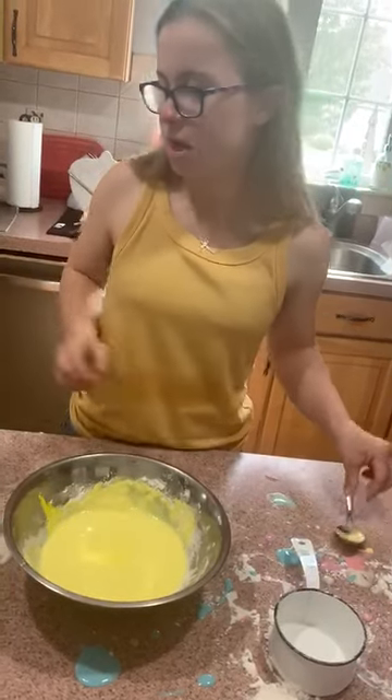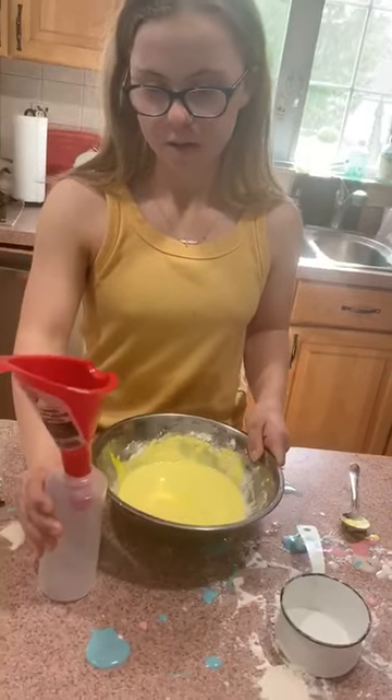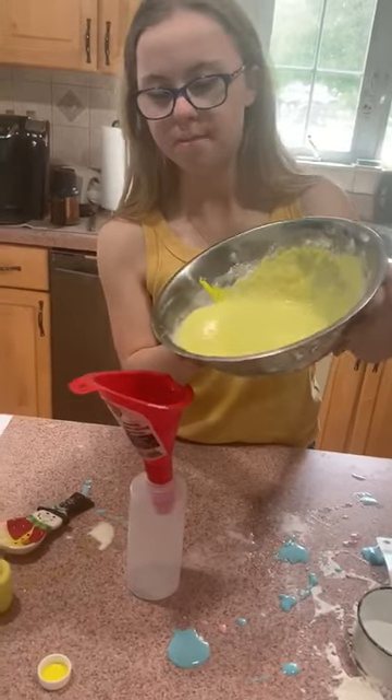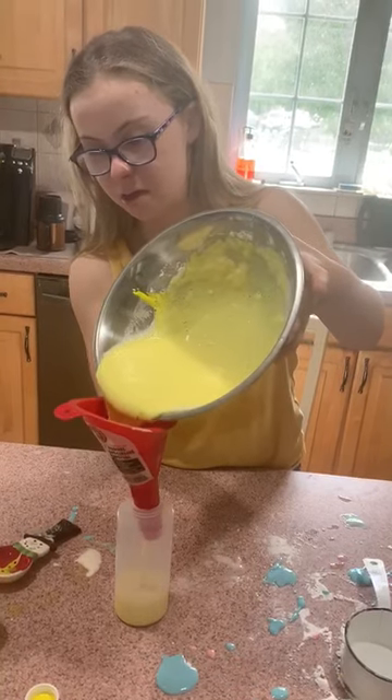We're going to do a mixing. I use a funnel with this. Alright, now I'll put this stuff in. That's well. So I'll put this — be careful.